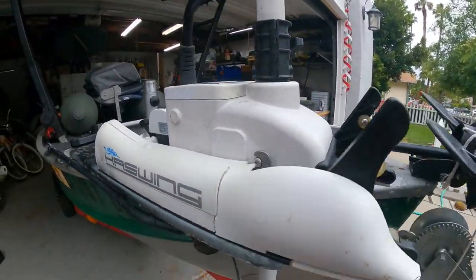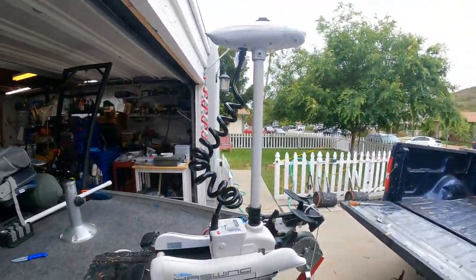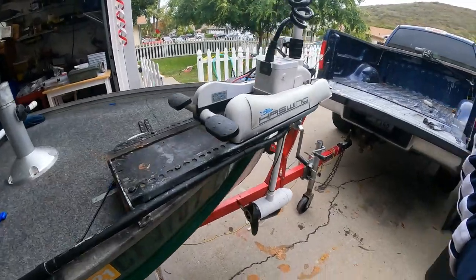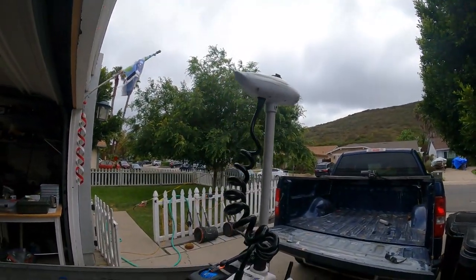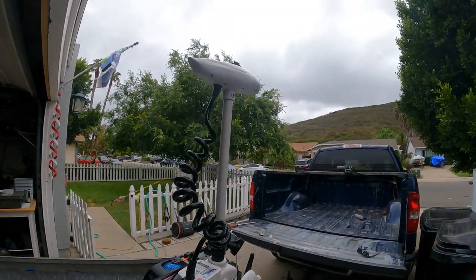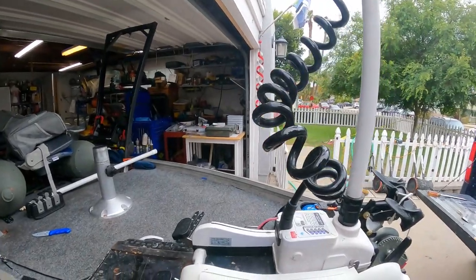The only problem there is I broke that on a dock at one point, but no other issues. The remote and that collar — those are really the only things that mechanically went wrong with this thing. It's a great little motor. We are selling it, as it runs like new.